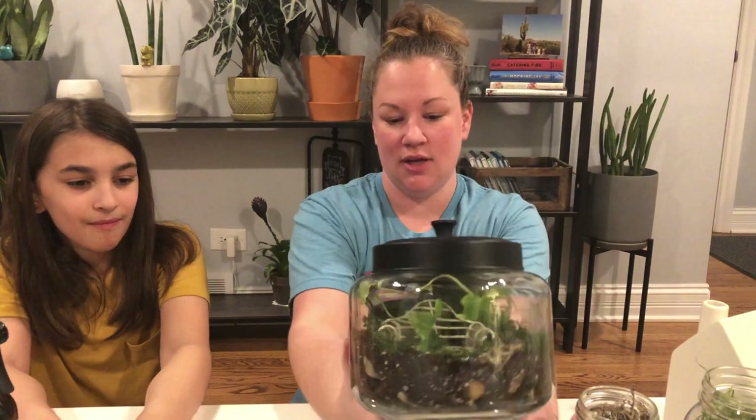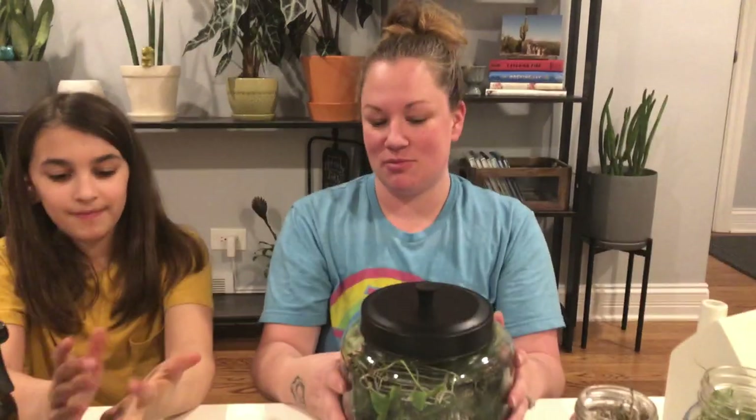That is so cute, I love it - isn't it adorable! Alright guys, that's it. Thanks so much for building a terrarium with us today. If you haven't already, make sure you subscribe to my channel and hit the bell so you get notifications every time we post a new video. Make sure you comment below if you have tips on terrariums - open or closed - leave them in the comments below. I'll see you in my next one!